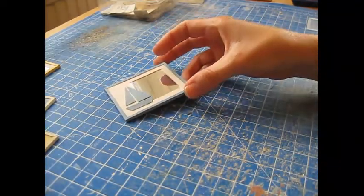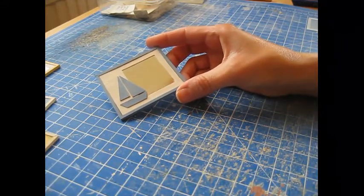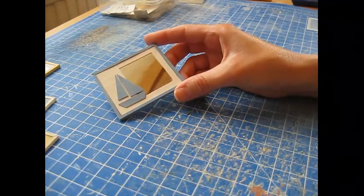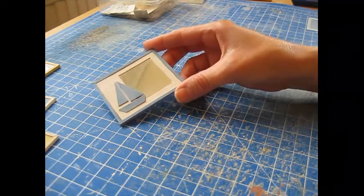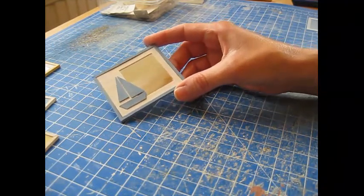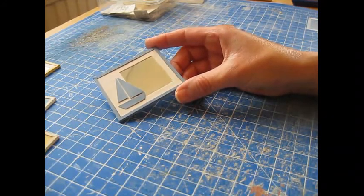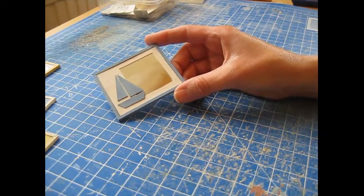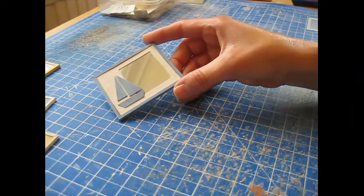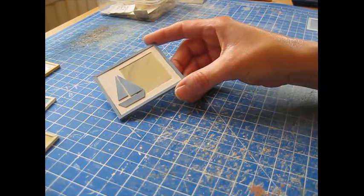Today I'm going to show you how to make this nautical themed wall mirror. I've made this to suit a 1/12th scale doll's house or scene, but this is the sort of project that you can translate into any scale, smaller or larger. I've used blue and white but you can play around with colors.